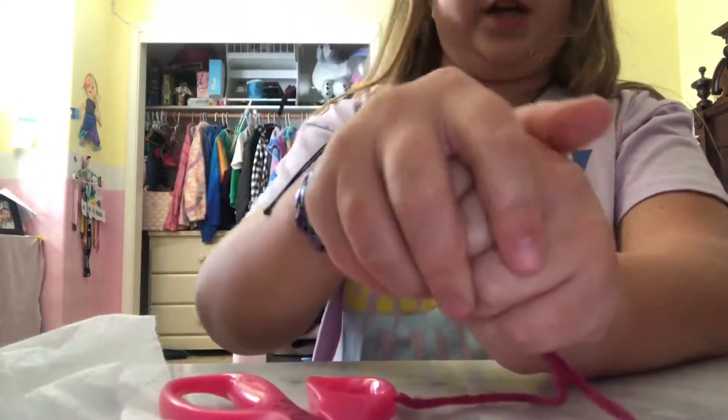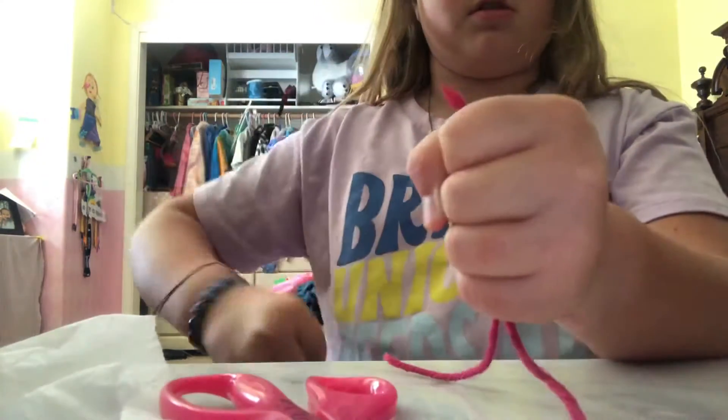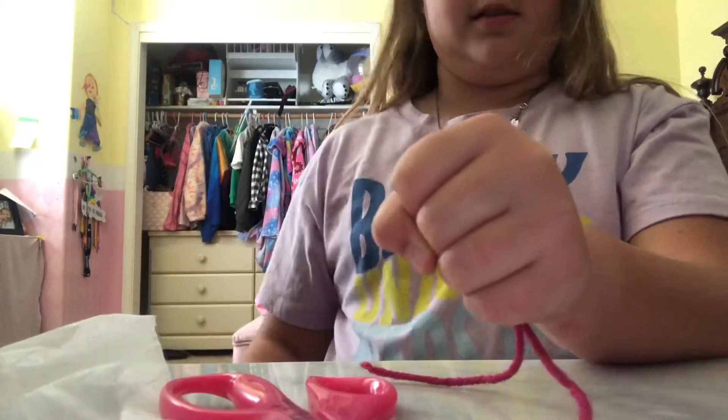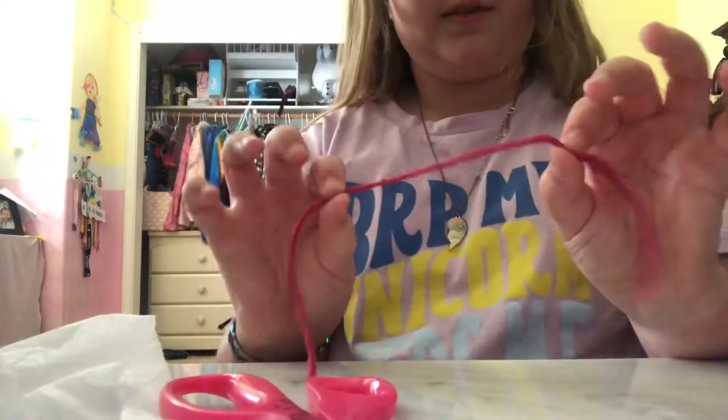And then once you cut that, you take this and you go like that. And then you take it and you go like that. And then you just take your hand down here and drop it. And then it re-vanishes.